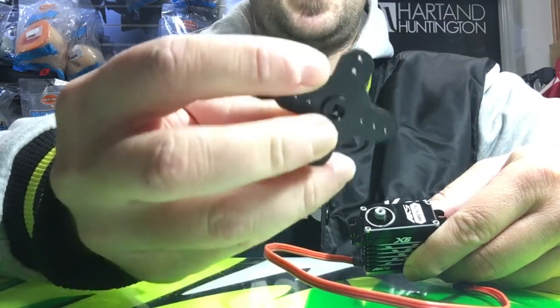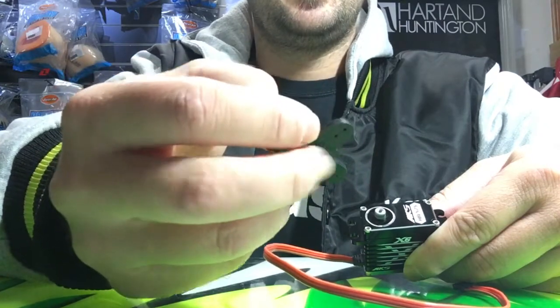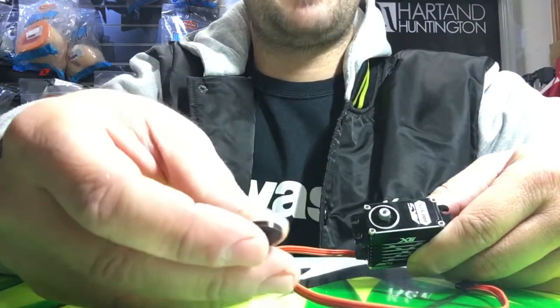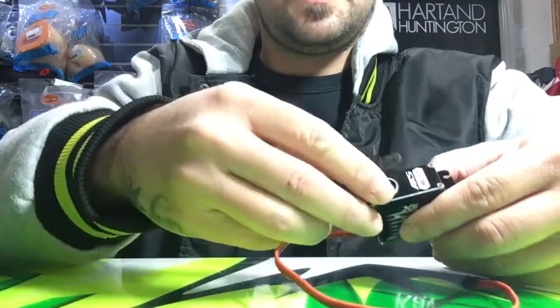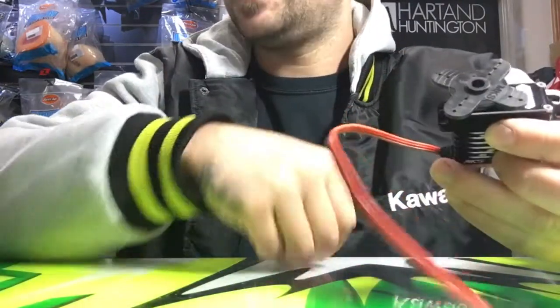I put that on there just so it holds the servo gear solid, so you don't force the strain of the tap through the gears of the servo and cause any damage internally into the servo itself.